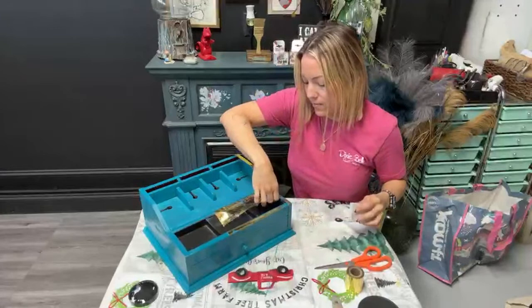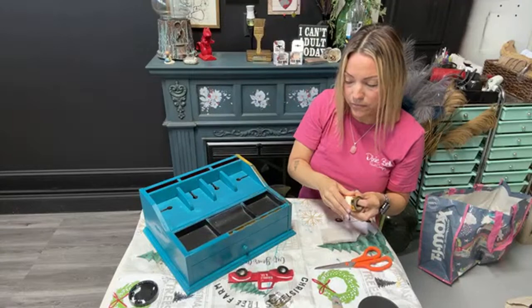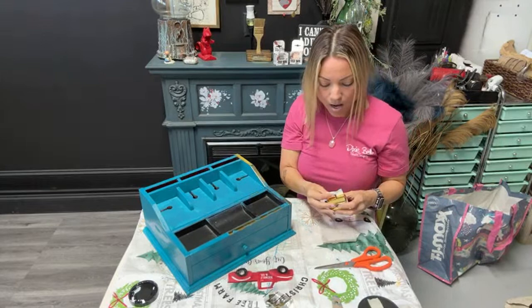I don't have to worry about any of the gold leaf getting anywhere and making a mess because this product doesn't require that. You just literally apply it where you want. It's really fun to use — it's kind of therapeutic. You just stick it down, rub it, and then do that. That's pretty much that whole little sheet. I'm going to grab another little sheet and work on the front.